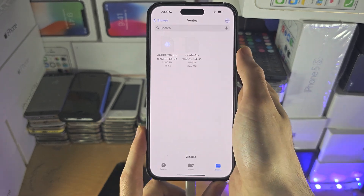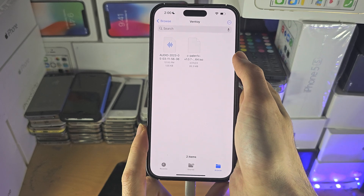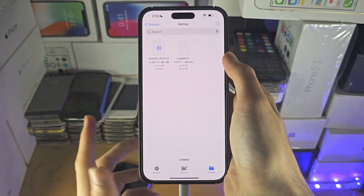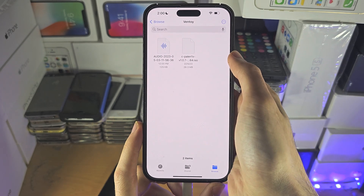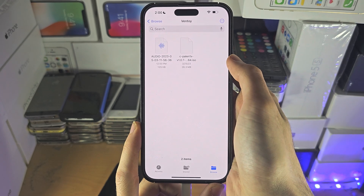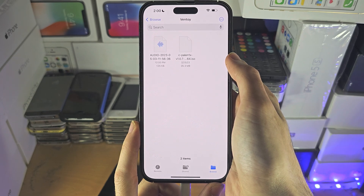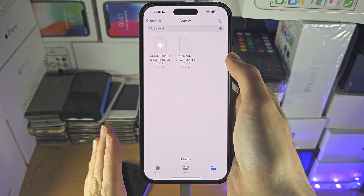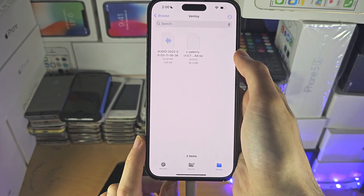If this drive is read only, that means you didn't format your hard drive for your iPhone — and I mean, how would you know how to do that, right?